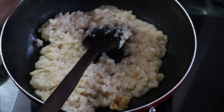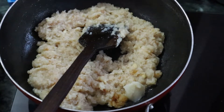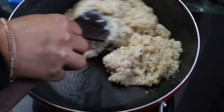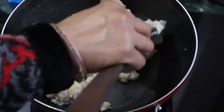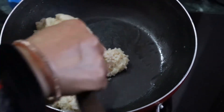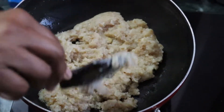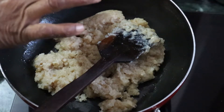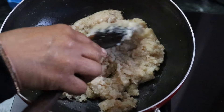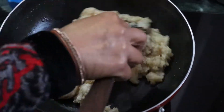We have added 2 tablespoons of green ghee. And we have cut it a bit. After cutting, I always add the soy sauce. If you keep the soy sauce, it will enhance the taste.